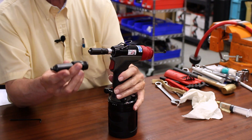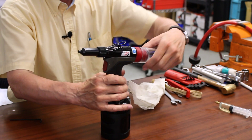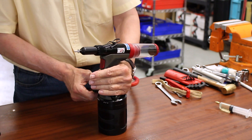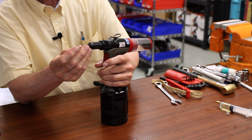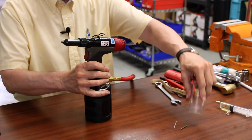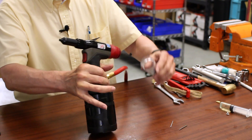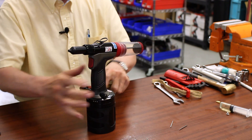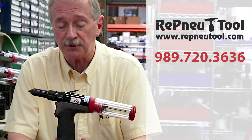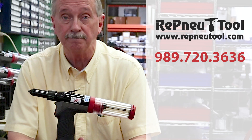We reinstall the nose housing, tighten that down by hand, and our last thing is our MCS collector. Now that we've set the tool up and confirmed the correct stroke, let's test it. We're going to do this with a rivet that is closer to the stroke length of this tool. The mandrel gets back into the collection, and that's the air isolation switch I was talking about — it saves on energy usage; you don't run your compressor as much. Well there you have it — you're back together and ready to run. If you do happen to run across a problem, you can give us a call at 989-720-3636, or you can send it in to us. If you got a lot out of this video, please subscribe and give us a thumbs up. You have a good day.